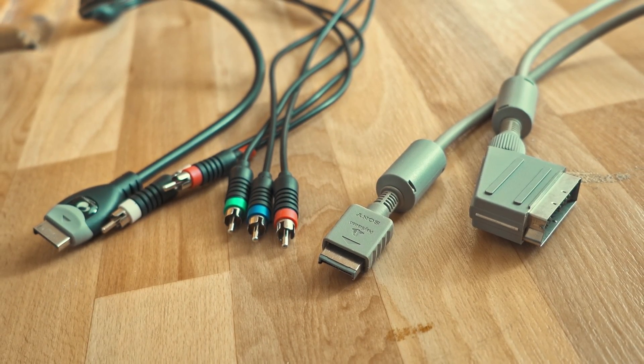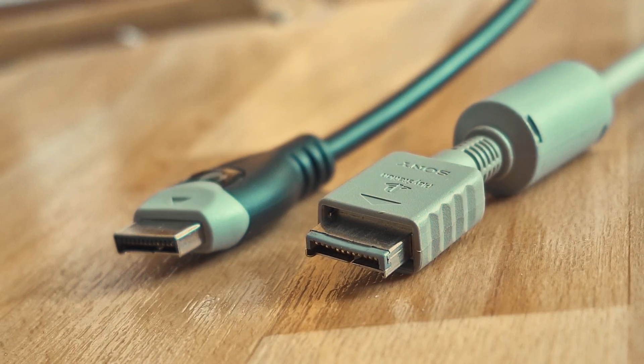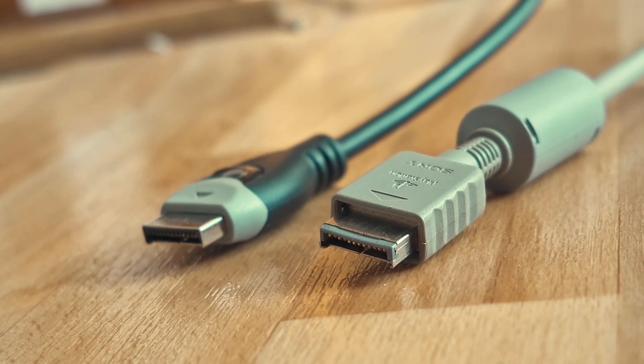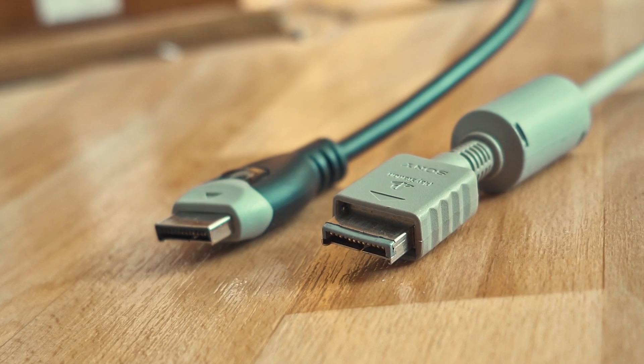Component had two red wires, a blue, a green, and a white. Those are the four major cable types. So where should we start with the misconceptions of PS2 video output? Let's start with the composite cable.